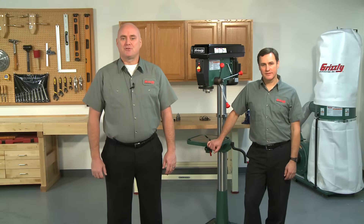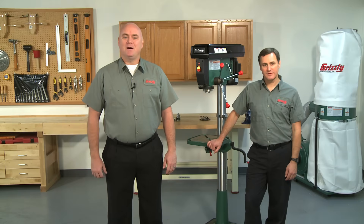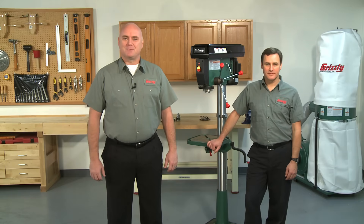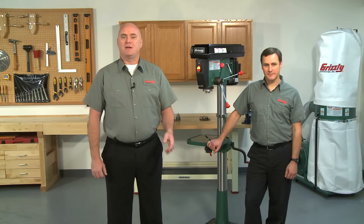Hello and welcome to Grizzly's video on Drill Press Chuck and Arbor Installation. My name is Kent and this is one in a series of how-to videos we are producing, making it easier for our customers to upgrade and maintain their Grizzly equipment. This is Sean, an engineer here at Grizzly, and together we're going to show you how to properly install a drill chuck and arbor into your drill press.